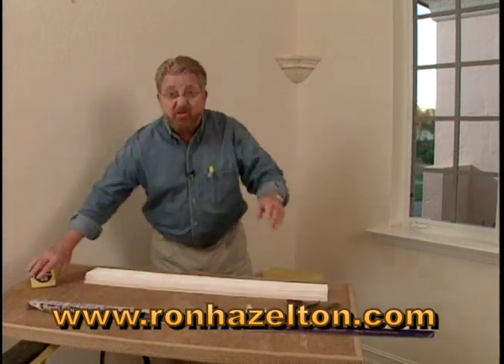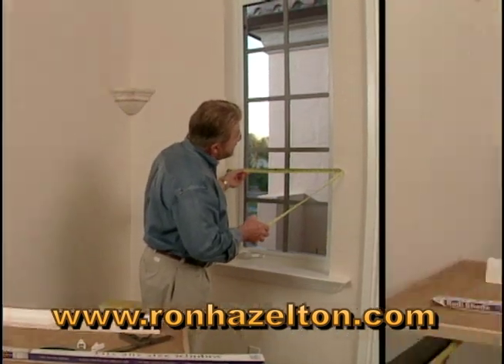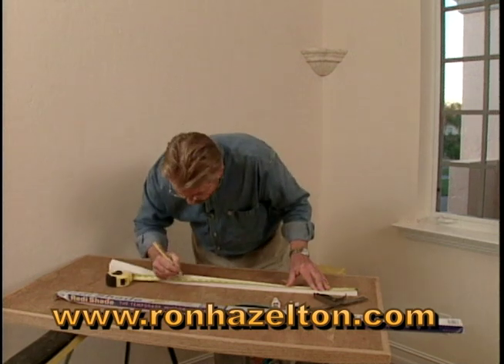Let me show you how it works. First of all, just take the tape measure and measure the width of the window. Twenty-four and a quarter.